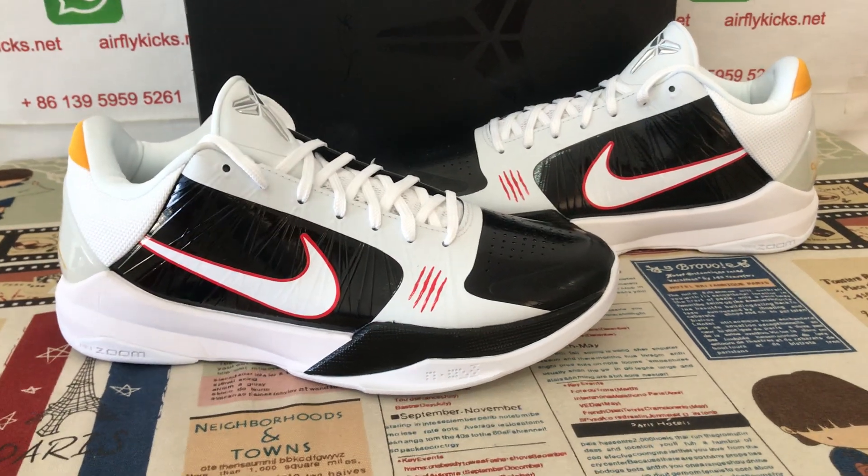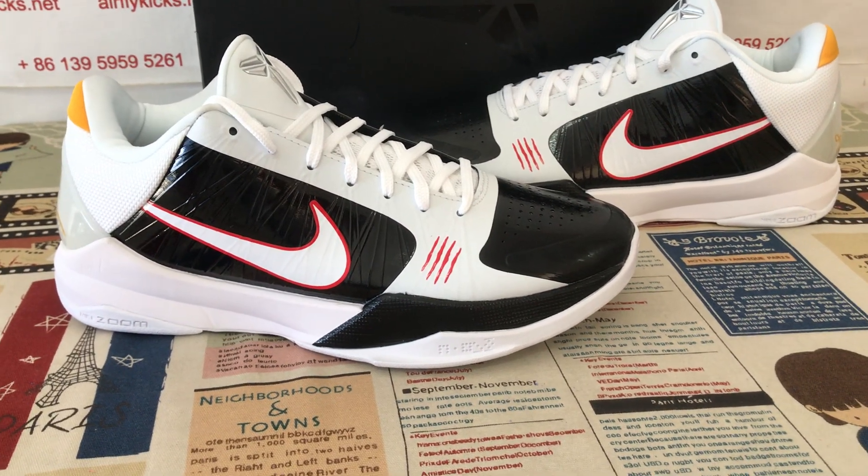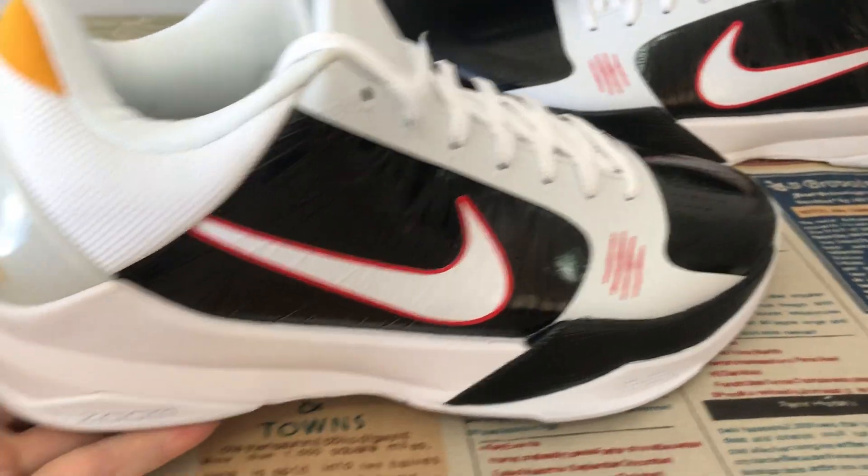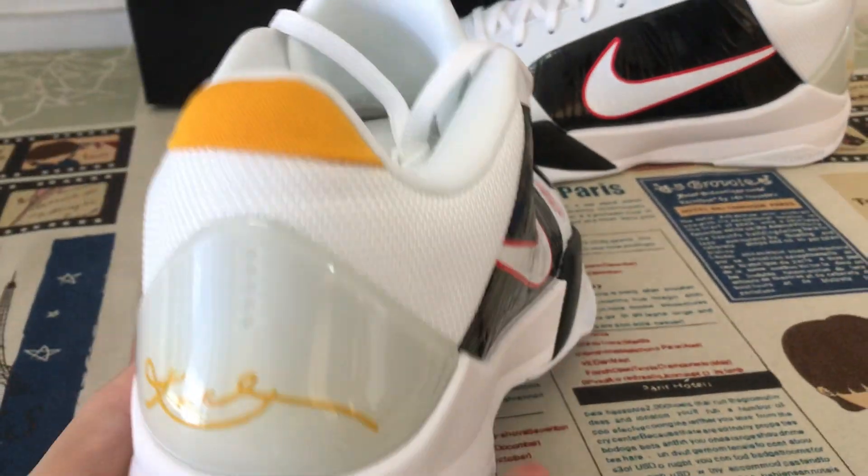Hello friends, today let me show you the Nike Kobe 5 'Bruce Lee' in the S2 batch source.